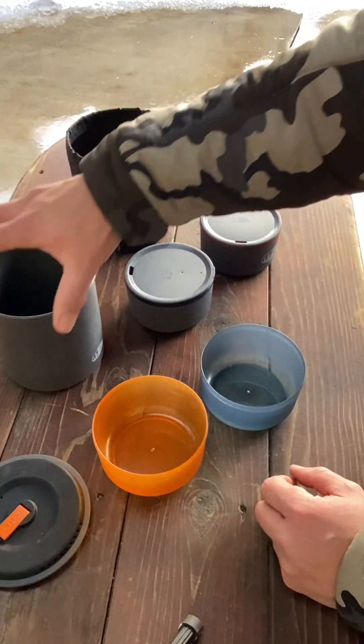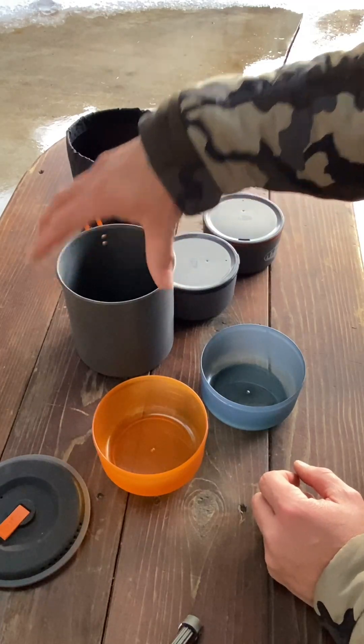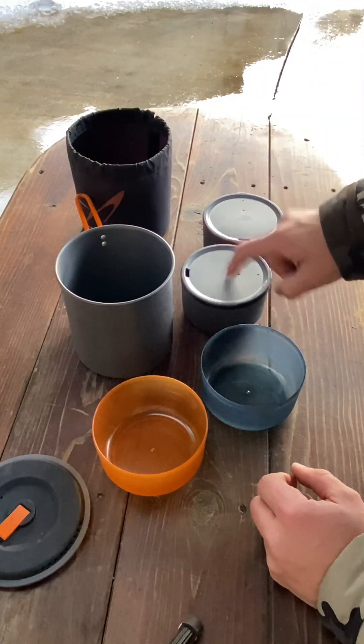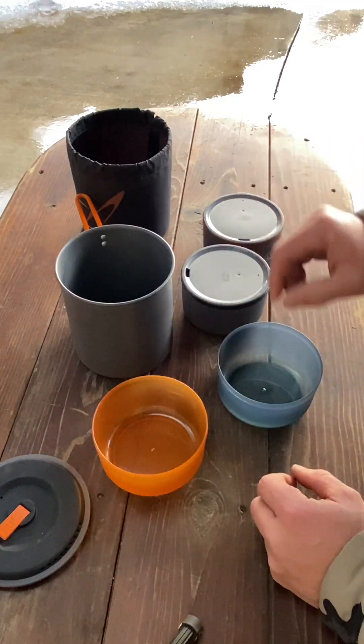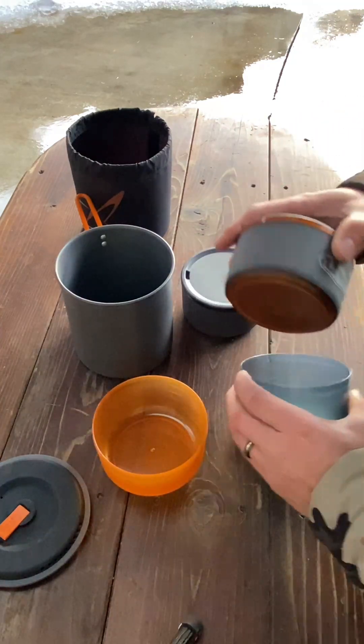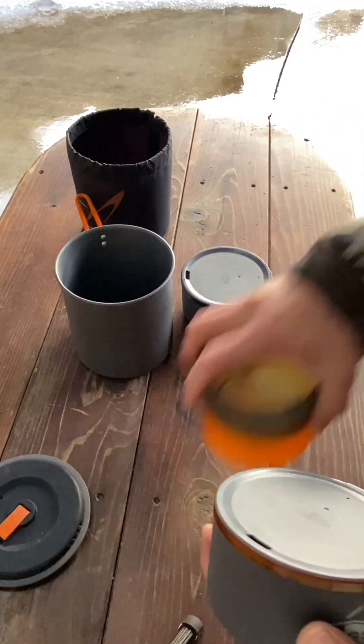The good thing is this pot is big enough to where you can boil enough water for your heated beverage and for your food. That's pretty sweet.